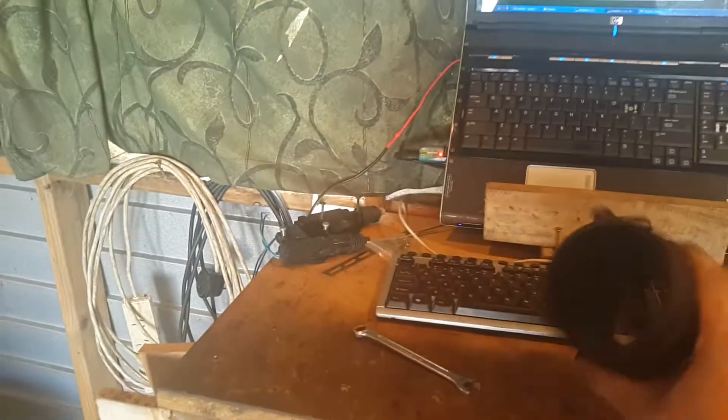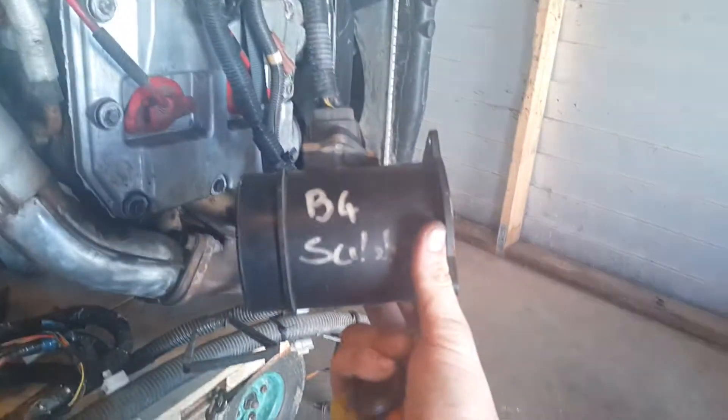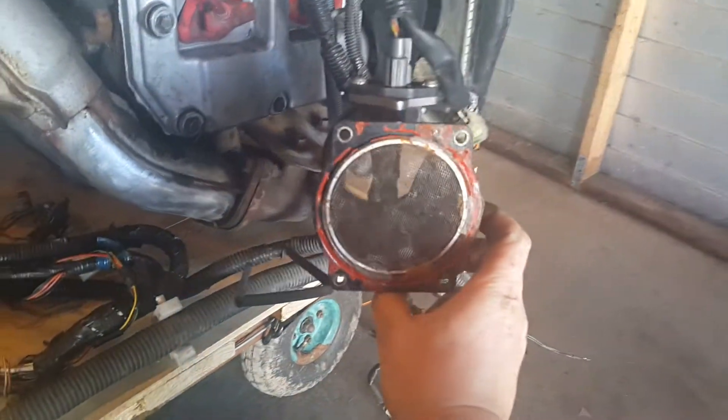Now we'll chuck in this B4 one that you gave me - this one was really quite scungy. Plug that in. That's the B4 sensor plugged in. Turn on the ignition.